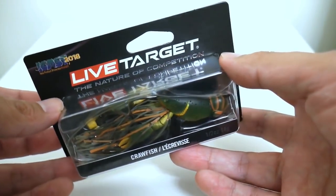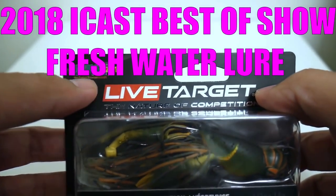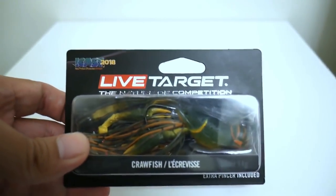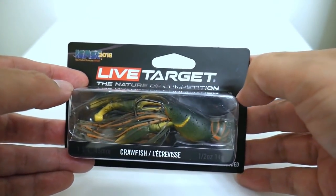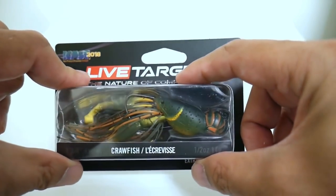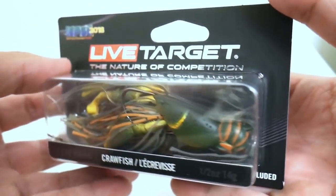I've been waiting since Live Target showed these off at iCast back in July of 2018 to get my hands on one, and it just arrived today from Tackle Warehouse. This one won Best of Show for the freshwater lure category at last year's iCast, and today is March 22nd — so you can imagine how long I've been waiting. They're slowly trickling in at Tackle Warehouse, and I saw this color was available so I pulled the trigger. I'm really excited to try this lure out.